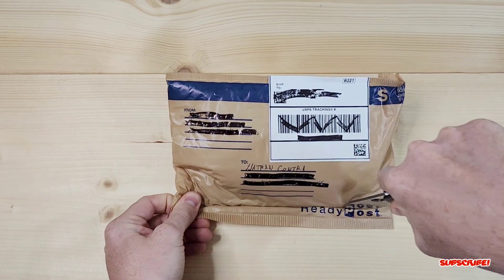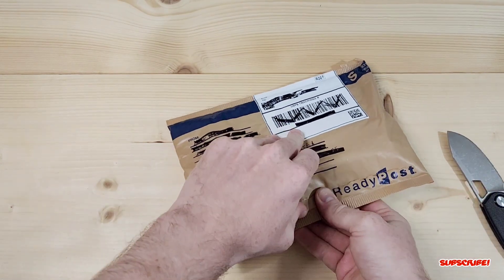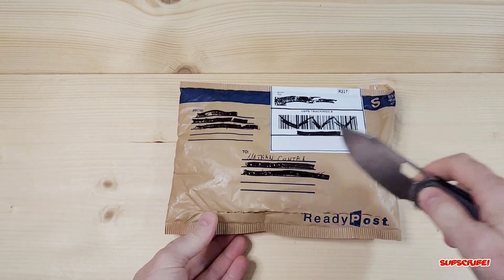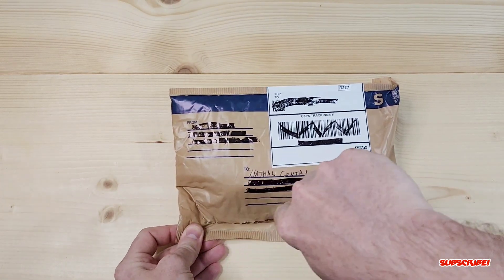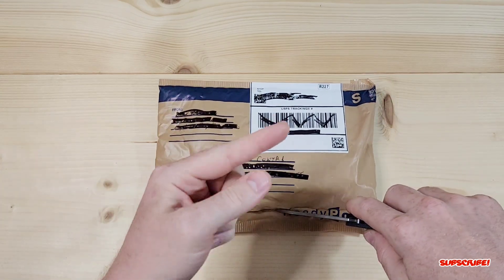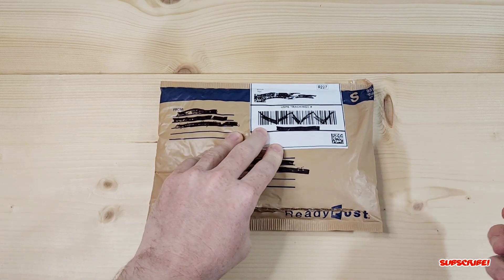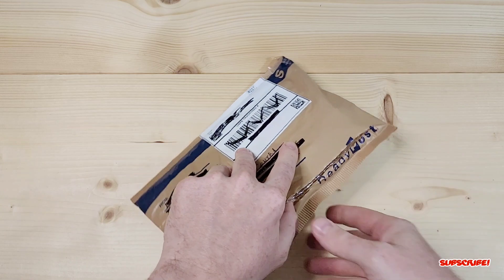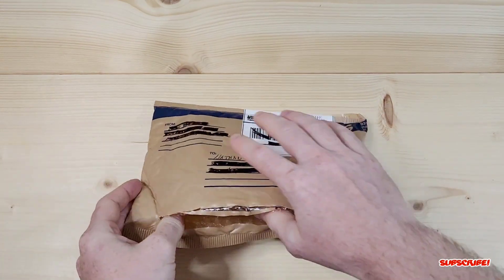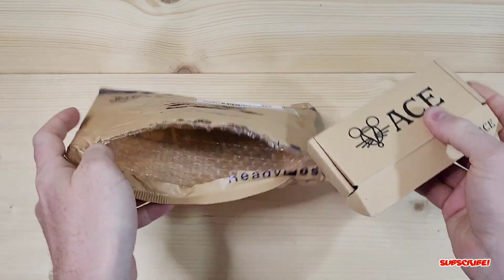I remember when I saw this prototype on their Instagram, I knew I had to get it in hand somehow. Luckily me and Colin were talking — I think when I was doing his Spy Opera review; if you guys haven't seen that video yet I'll leave a link up in the corner. He was really happy with it and we ended up talking about the NIP, and he was kind enough to send it to me after Blade Show.